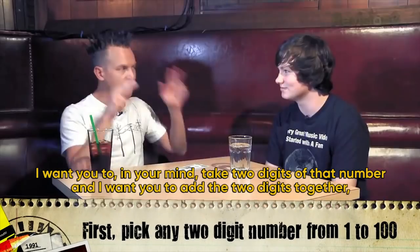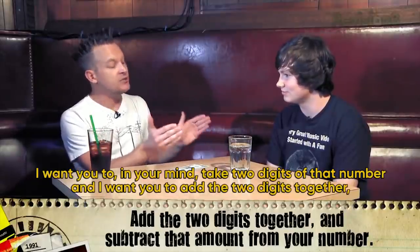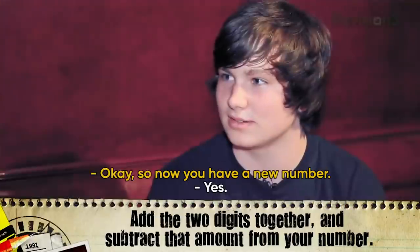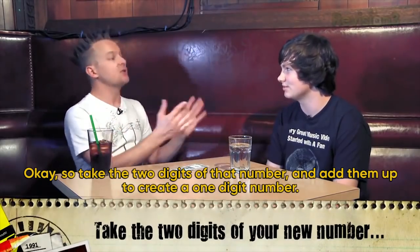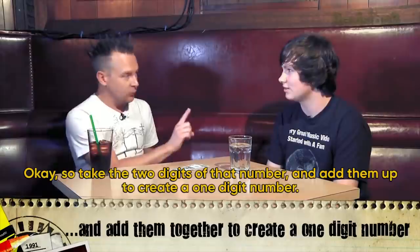I want you to, in your mind, take the two digits of that number and add the two digits together, then subtract that amount from your number. So now you have a new number. Is it a two-digit number or a one-digit number? Take the two digits of that number and add them up to create a one-digit number.